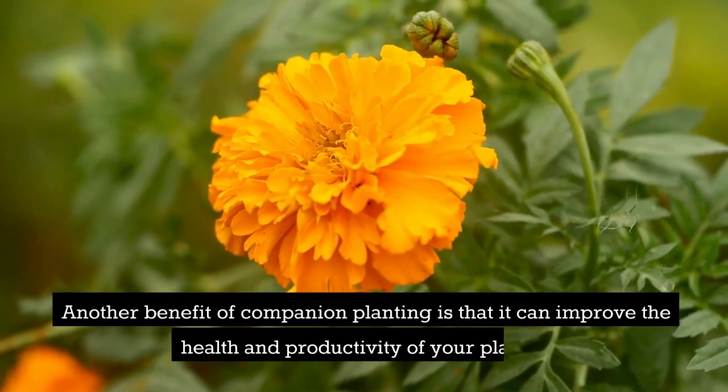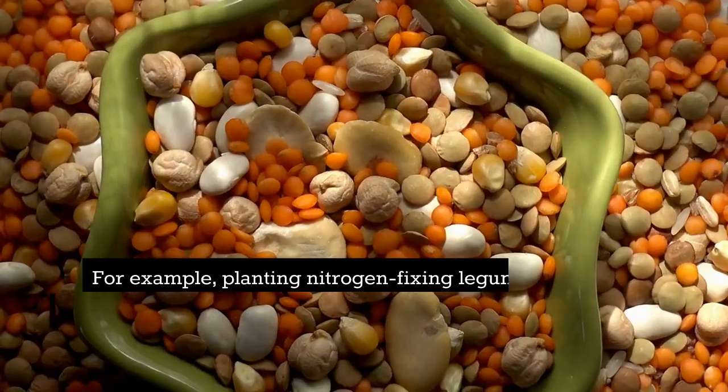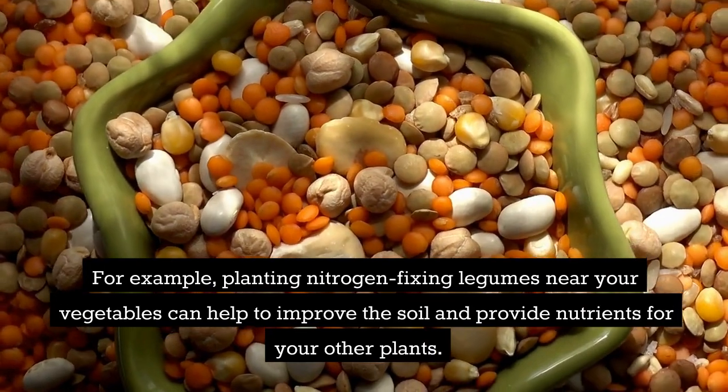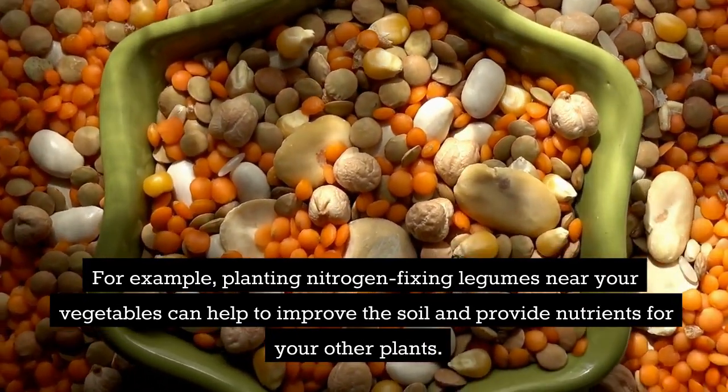Another benefit of companion planting is that it can improve the health and productivity of your plants. For example, planting nitrogen-fixing legumes near your vegetables can help to improve the soil and provide nutrients for your other plants.